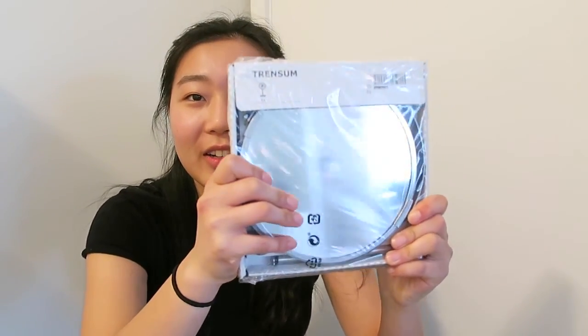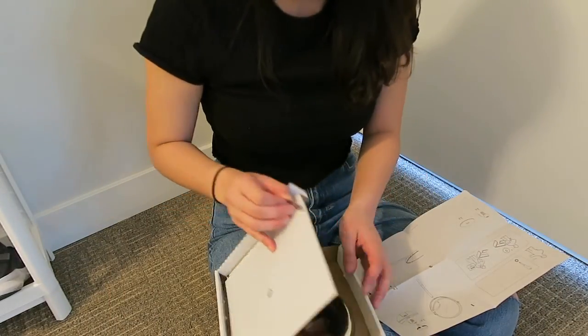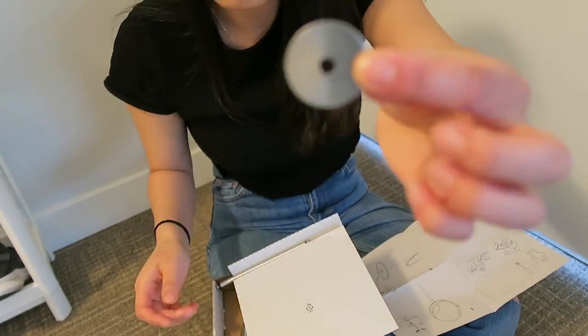Okay, so I'm also going to be assembling the mirror that I bought. Looks like a CD.